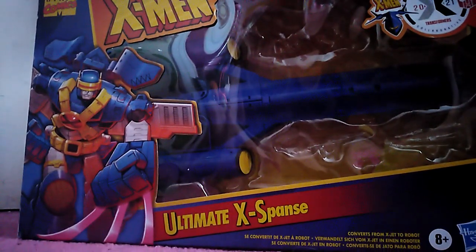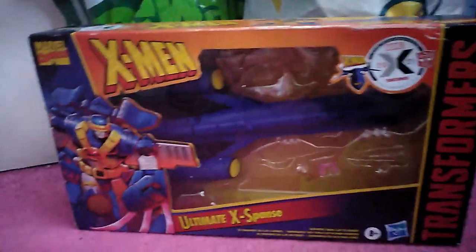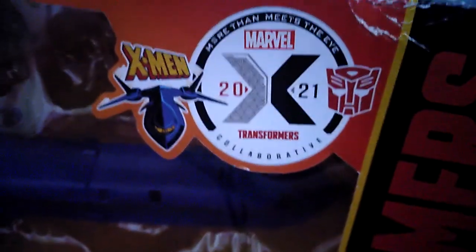Hello and welcome to my review on a Transformers crossover through the X-Men expansion. He transforms into the jet for the X-Men. Look, there it is, there's a crossover logo.